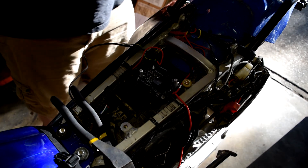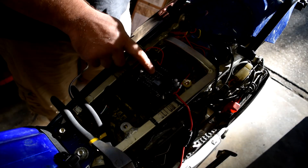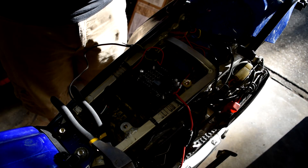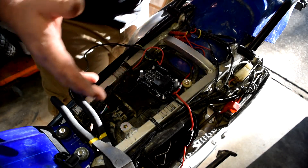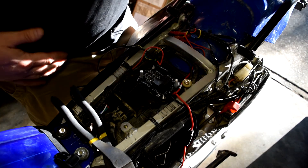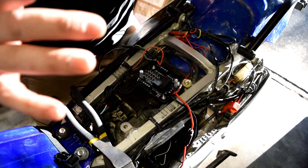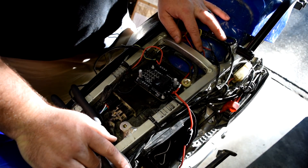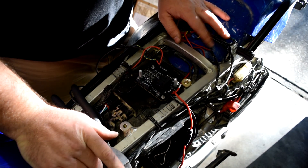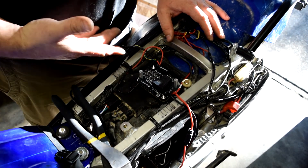All accessories are hooked up. I plan to add a USB plug up front later, but for now I've got two accessories. Previously the GPS had a switched connection up front and one in back, taking up a fair bit of room.